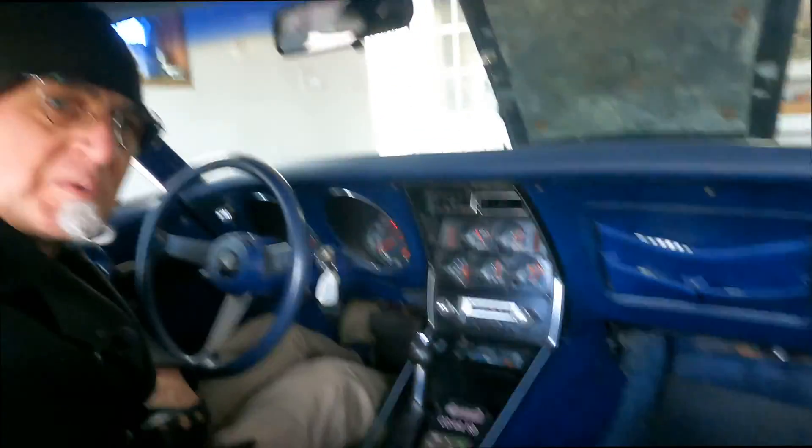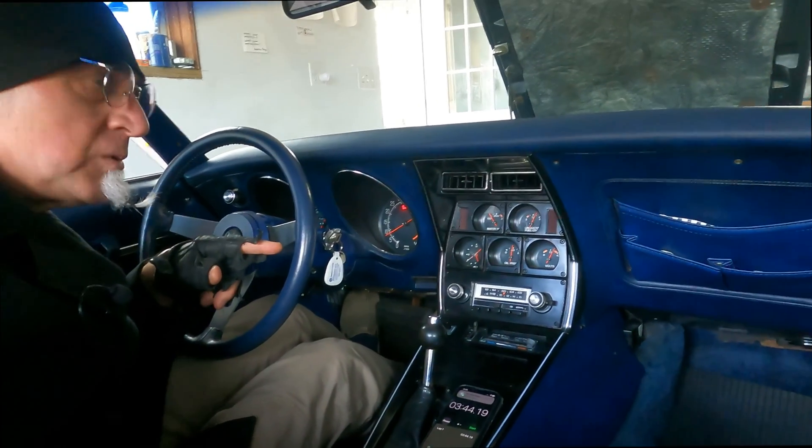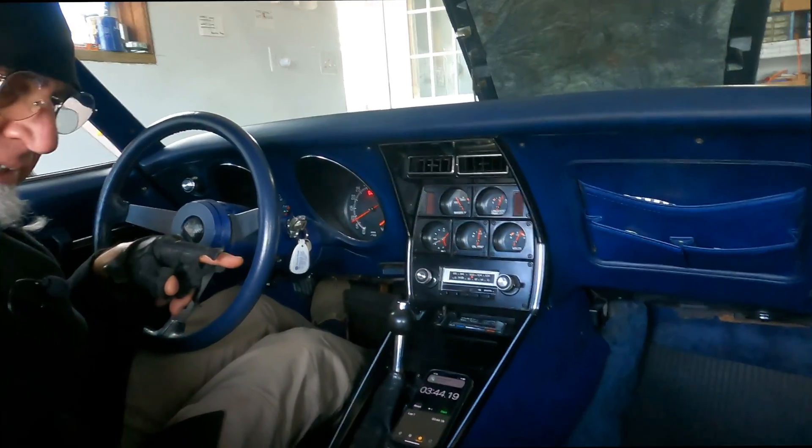Next thing I'm going to do is go for a test ride and I will get some fuel and check the miles per gallon. So we'll sign off and come back in a little bit.